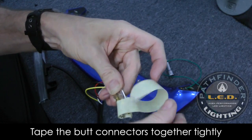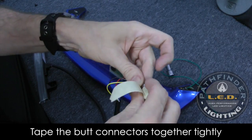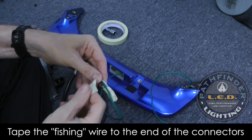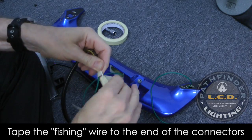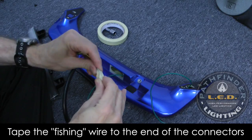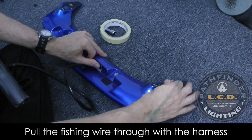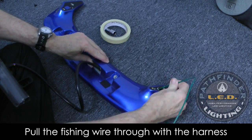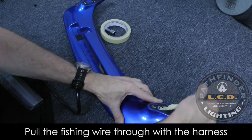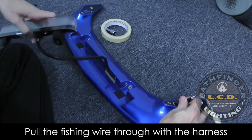You're going to tape up all of the connectors on your new spoiler light harness — there are about five wires there — and then tape that fishing wire to the end of those connectors. That's how we're going to get those connectors and that new wiring harness through the spoiler opening. Now you can just pull the fishing wire through slowly, being careful not to pull it off through the masking tape. Carefully feed it through as shown, and now you're ready to mount your new Pathfinder LED spoiler light.